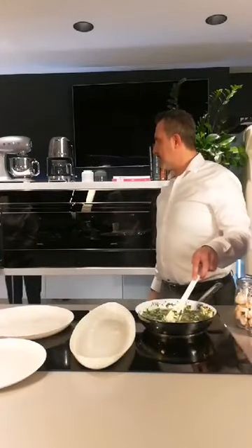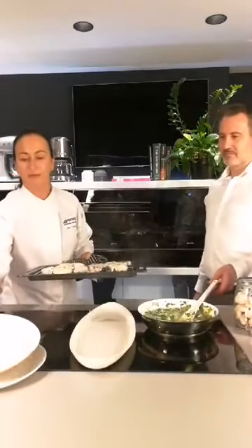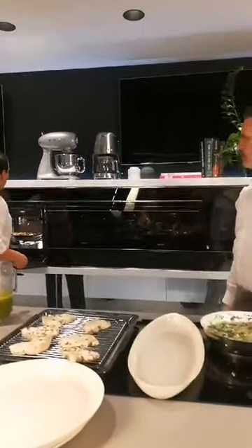Oh, look at that. Now that's our fish — and how many minutes was that again? Eight minutes. Eight minutes. But I just want to use that grill to give a bit of colour to my vegetables.